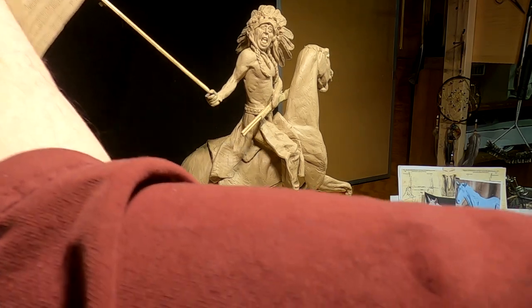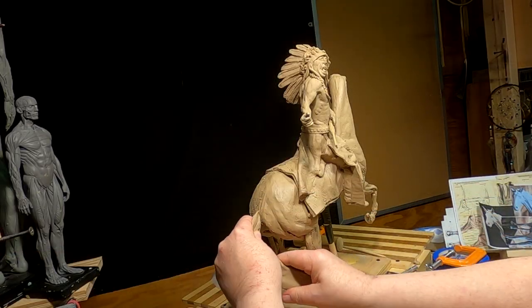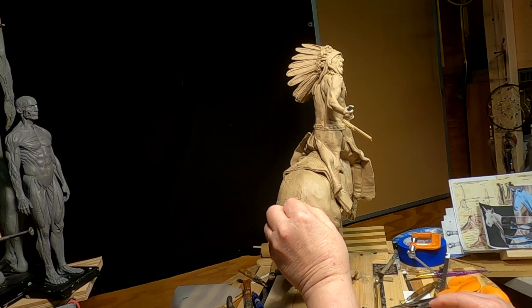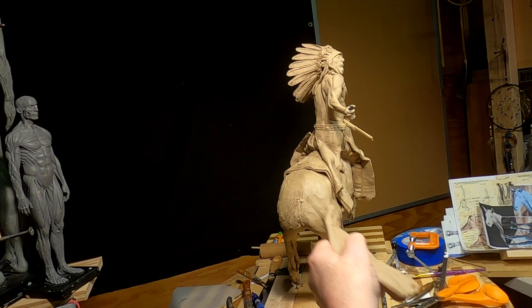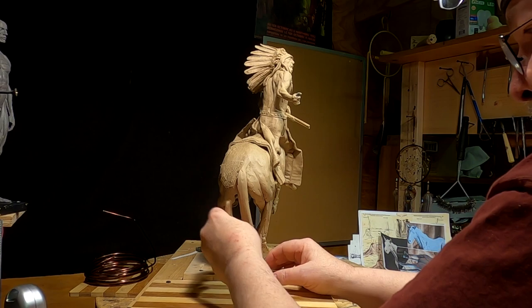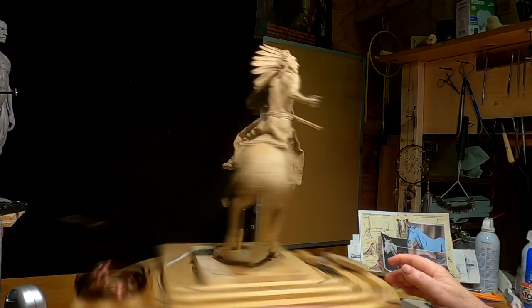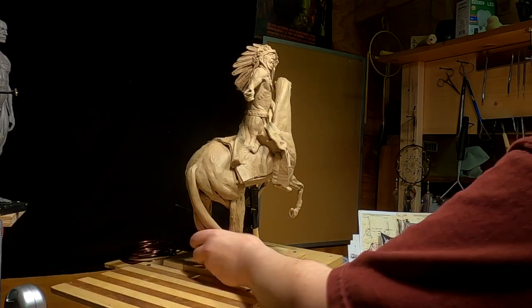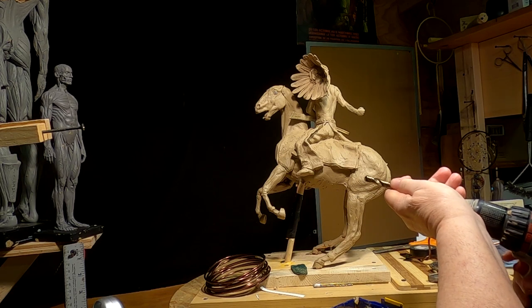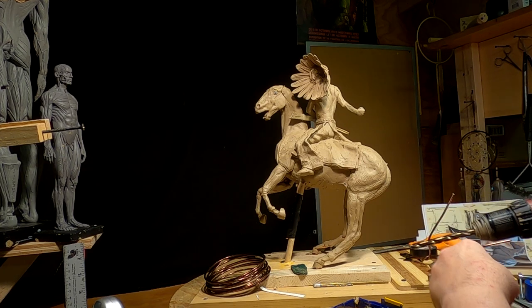I'm going to have to take the flag out while I work on the rest of the horse now. I think I'm gonna have to put a piece of sagebrush on this because the tail would have to be way too long to reach the ground.